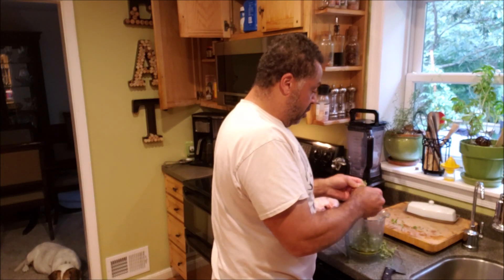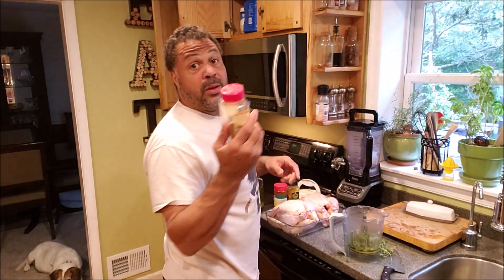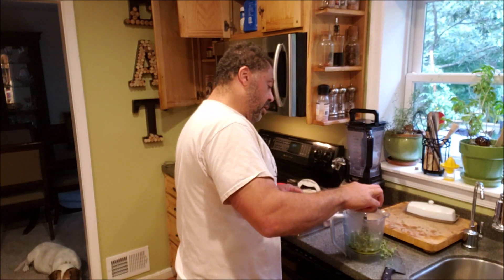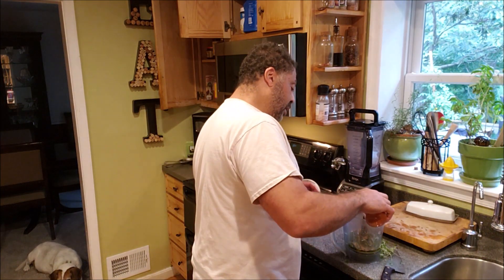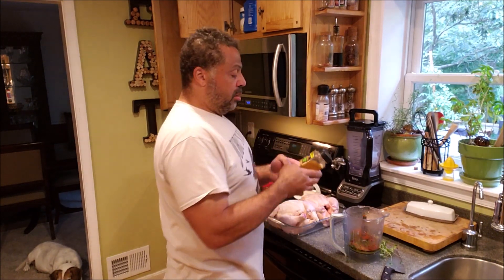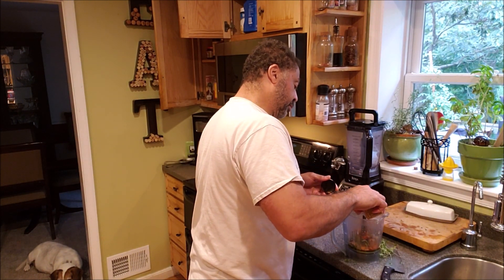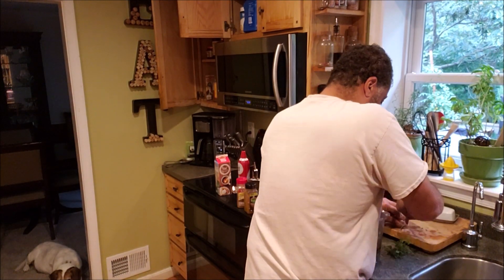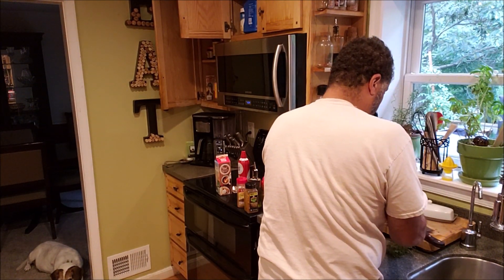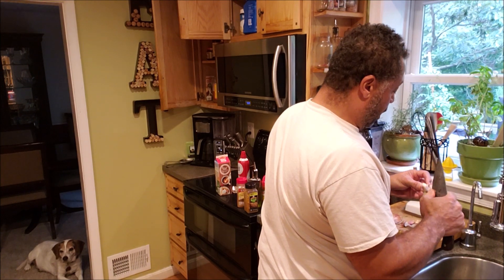Cumin — great spice for chili, steak, and of course chicken. Paprika — I love paprika — and I like to use herb garlic seasoning. You need fresh garlic too. We're just gonna grind all this together and then put it on the chicken.